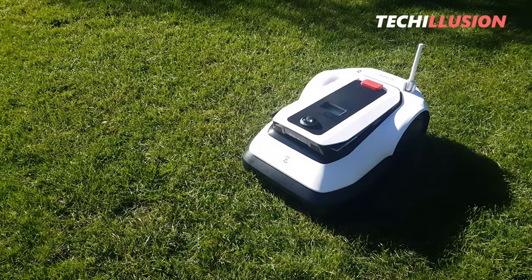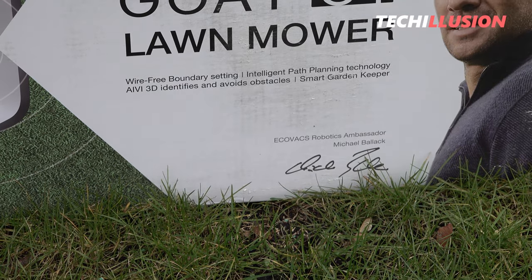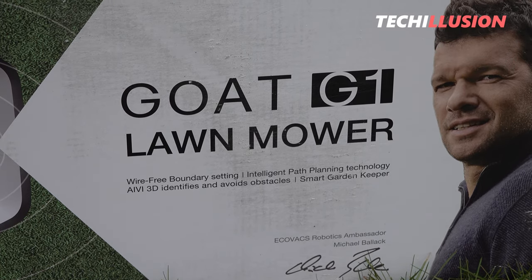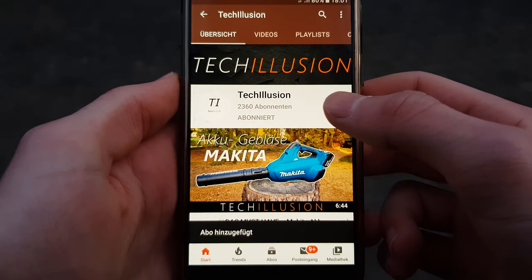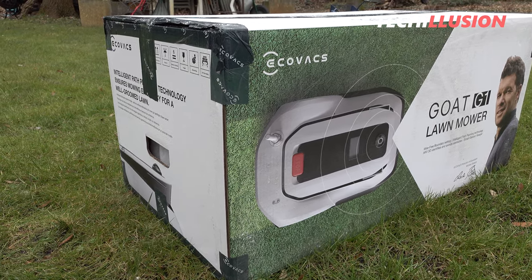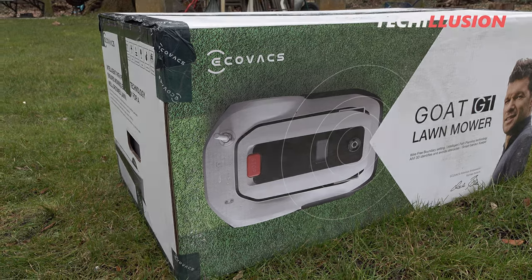We'll take a brief look at what else the mowing robot has to offer and how it really performs in practice in today's test. Please subscribe to this channel and activate the bell so you don't miss any new videos. You can find the latest prices below in the video description.